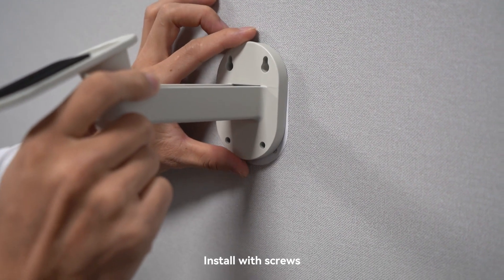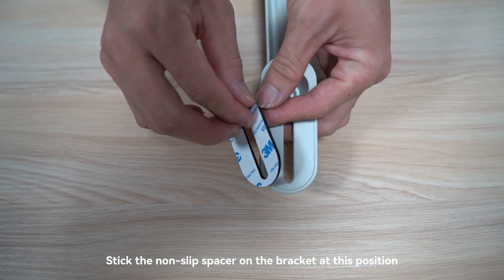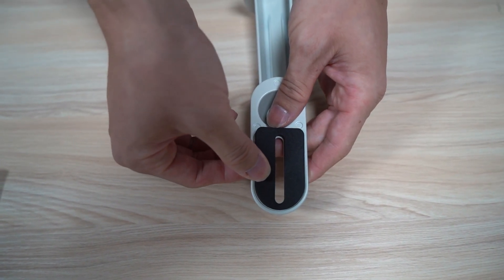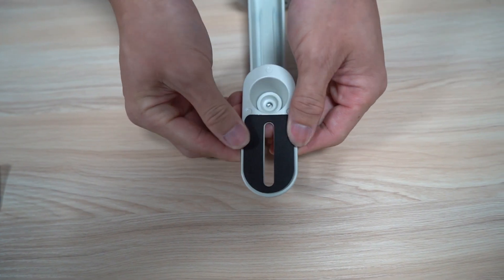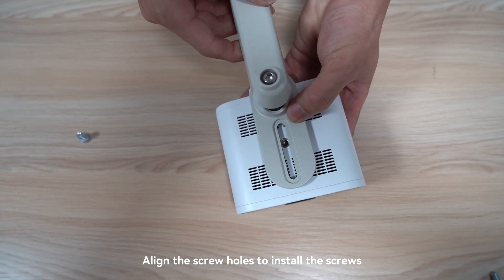Install with screws. Stick the non-slip spacer on the bracket at this position. Align the screw holes to install the screws.